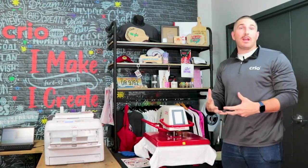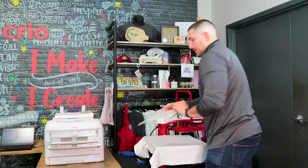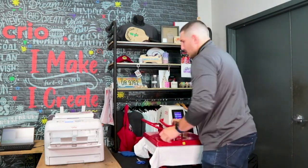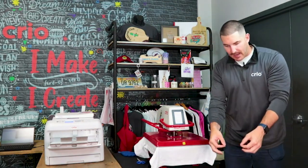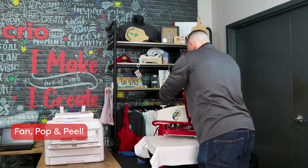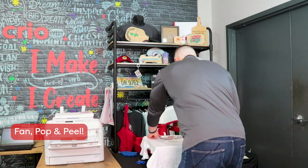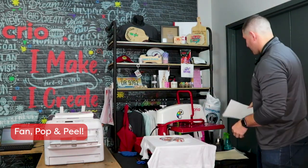If your heat press doesn't have a readout, I like to say it takes two hands to close the press — that's how much pressure you need. I'm going to take my design toner-side face down for a 10-second press. After those 10 seconds, I'm going to fan it a couple of times, lay it down, pop it to release the paper, and then peel it off nice and smooth.